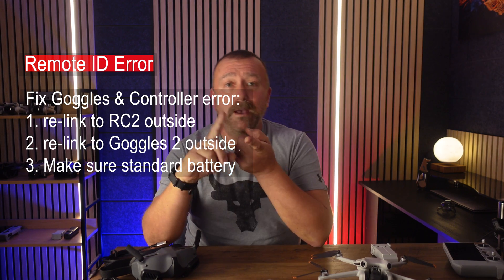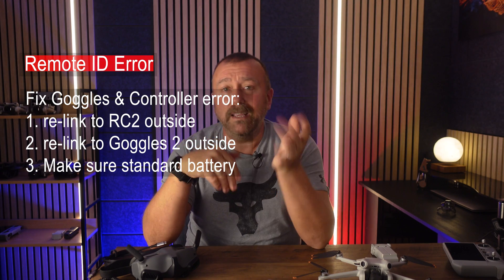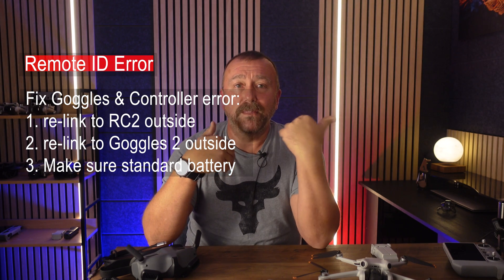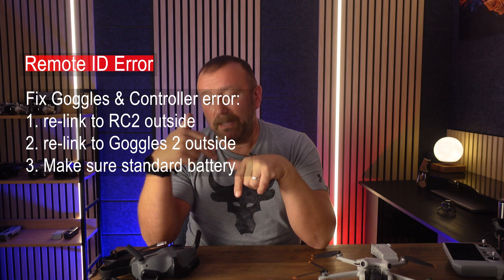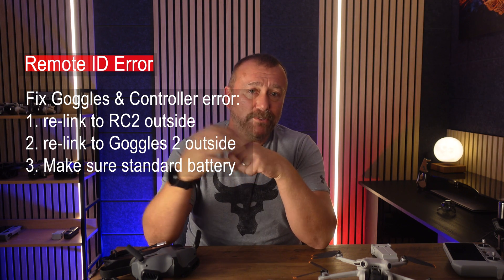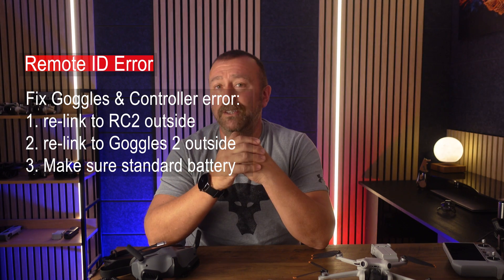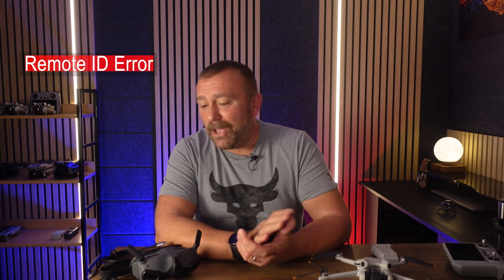This cleared the Remote ID error completely, and I can now use both the standard battery and the plus battery with the Goggles 2 without issue — because I'm not in the United States. So if you get this error with the Goggles 2 and the controller: first, make sure you're using a standard battery. If you're still stuck, relink back to the RC2 remote, then back to the Goggles and controller again without switching anything off, and make sure you're outside for good GPS. If you're in the United States, sadly it's not an error at all — you simply have to tether the Goggles 2 to your phone. There is no easy workaround.